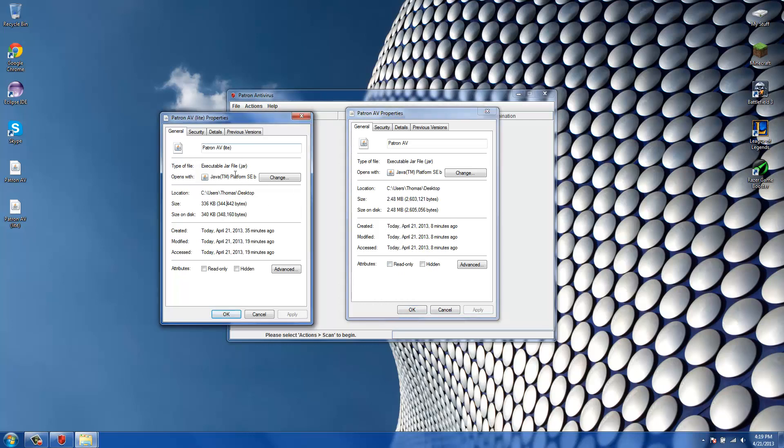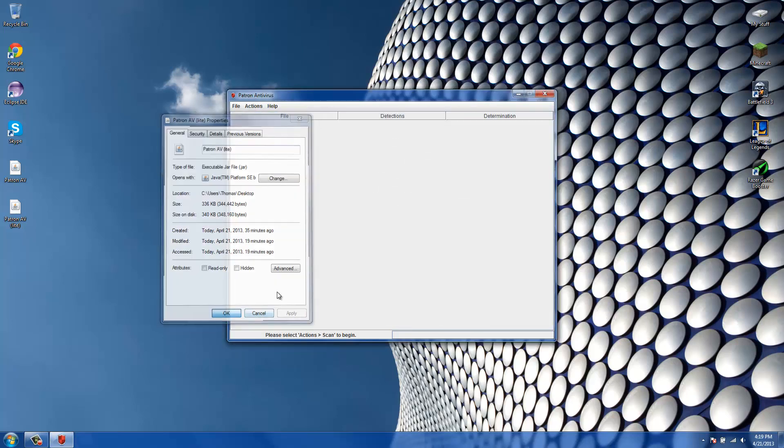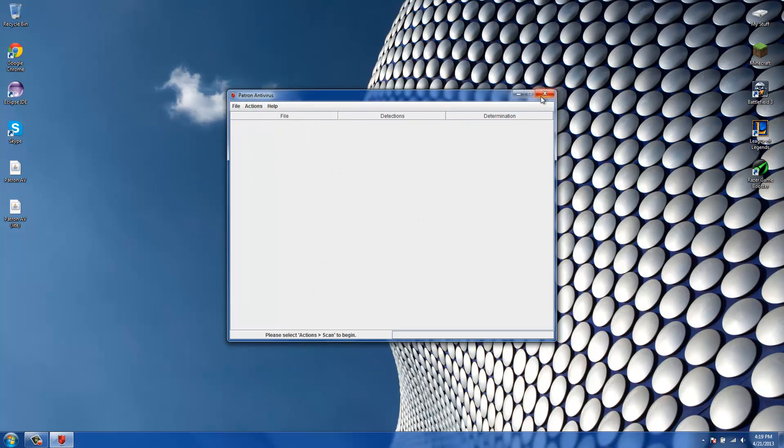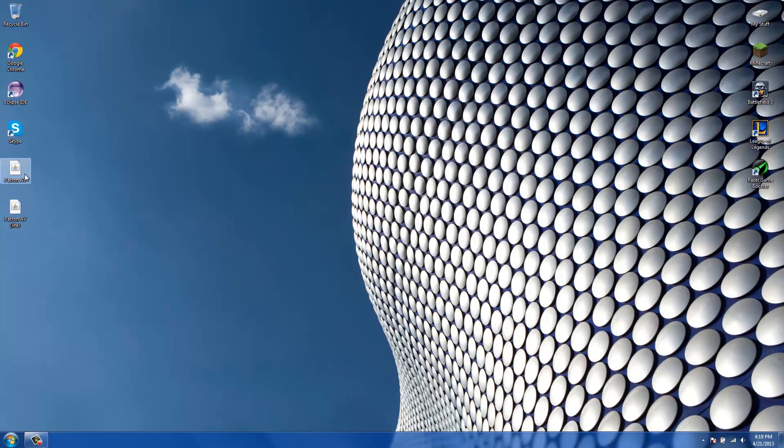The Lite version is very portable. It does look a bit less advanced, although it has all the same features you'd expect. It's very, very quick — there are no animations, nothing really fancy about it.